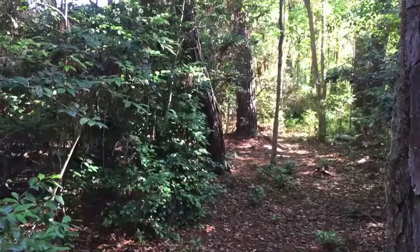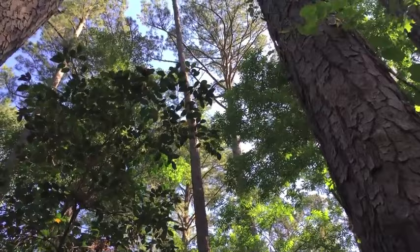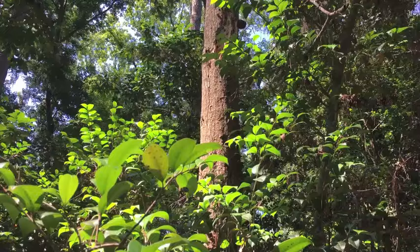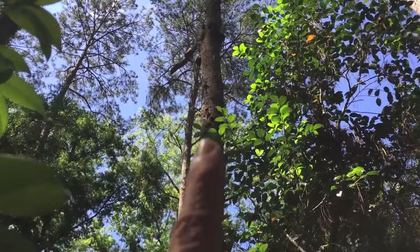Also use some common sense with this. Don't kill a tree that's in your neighbor's yard. Don't kill a tree that's right next to your house, because eventually the limbs will fall and the trunk will fall, and if it's next to your house, it's going to fall on your house. To give you an idea of how long the trunk may stand: three years ago, I killed that tree using the same method. The limbs fell in about a year and a half, but three years later the trunk is still standing.